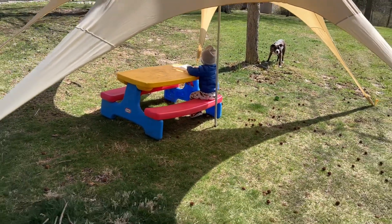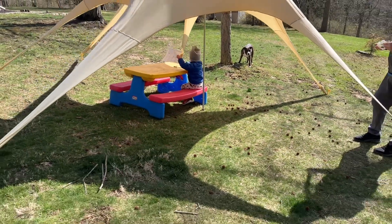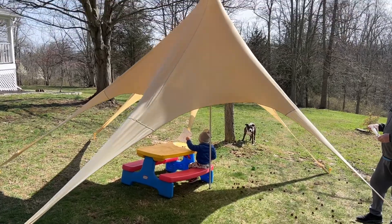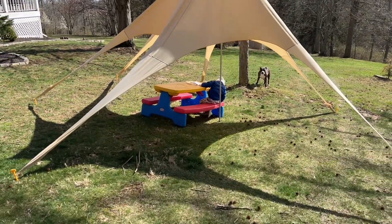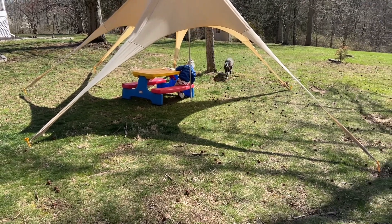It's a chilly day here today but super sunny, so we set up the tent and had a little picnic. I'm really loving this — it was easy to set up, easy to use, and it's going to be great. Super mobile.